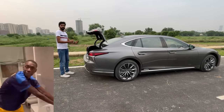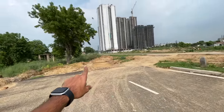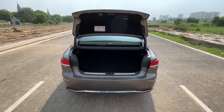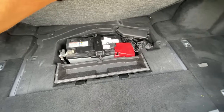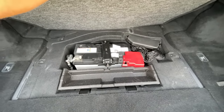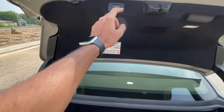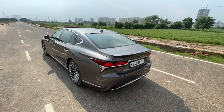The boot is a power tailgate. The boot capacity is just 430 liters and there's no spare wheel because the hybrid battery with 84 cells is housed here. The interior of the boot is soft and there are hooks to secure luggage. Pressing the button shuts the tailgate very smoothly and silently.